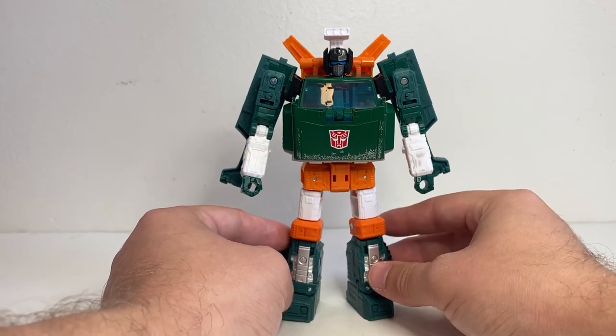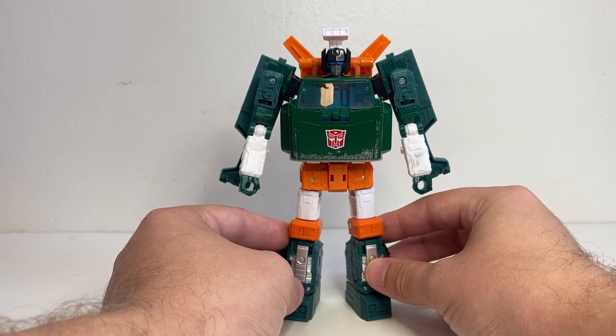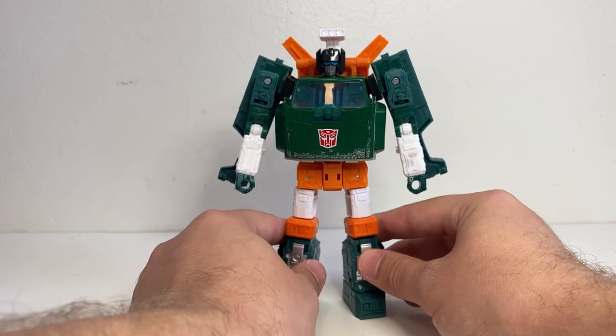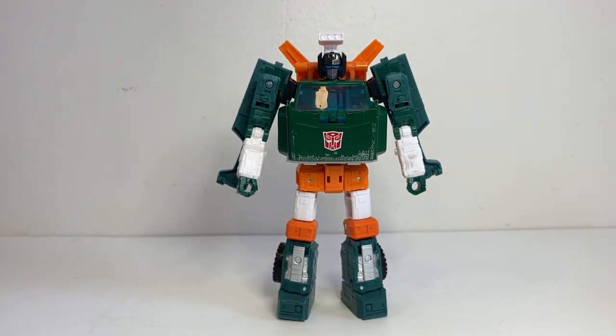If you enjoyed this video, make sure to leave a like and consider subscribing. I do reviews every Tuesday, Thursday, and Sunday. And without further ado, here we have Transformers War for Cybertron Earthrise Deluxe Class Hoist.